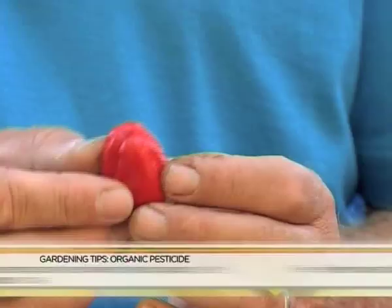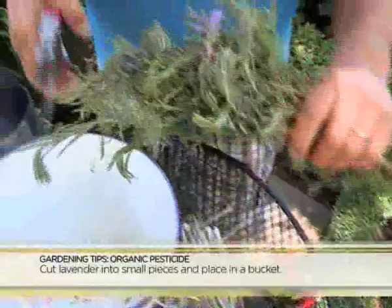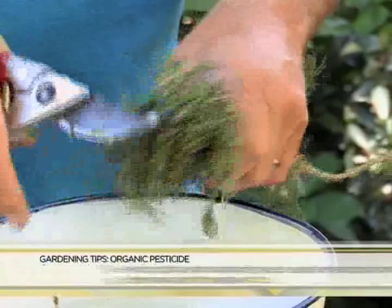En dan hierdie brandoukies. Pas op net as jy klaar aan hom gevat het, moet nie in jou oë en jou mond karring nie, want dit kan nogal nagevolge hê. So ek gaan dan hierdie laventel vat en hulle in klein stukkie sny. Sny hom maar goed op, as jy dan klaar is, gaan ons dan die wilde knoffel vat.